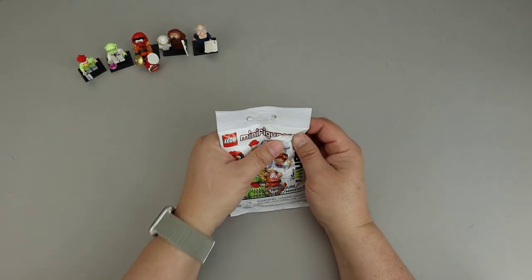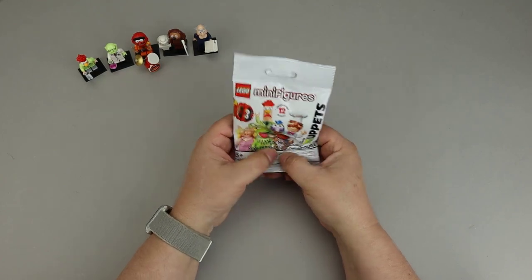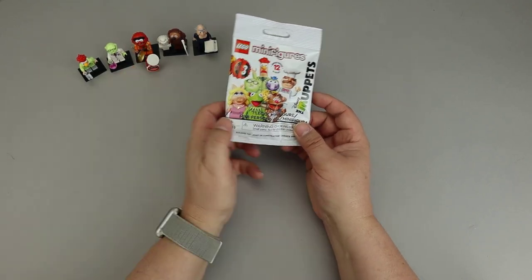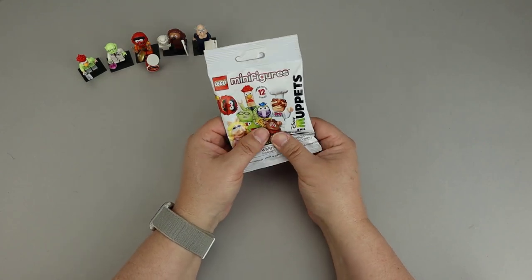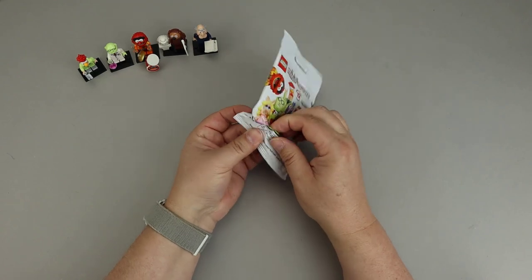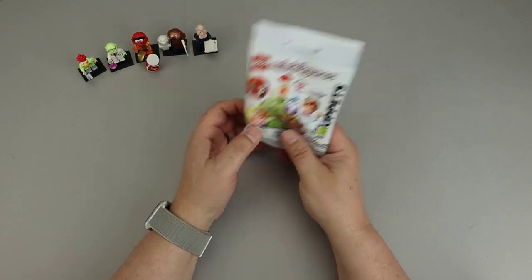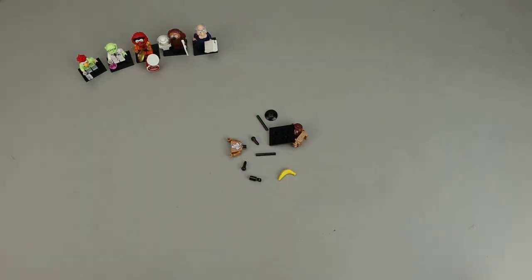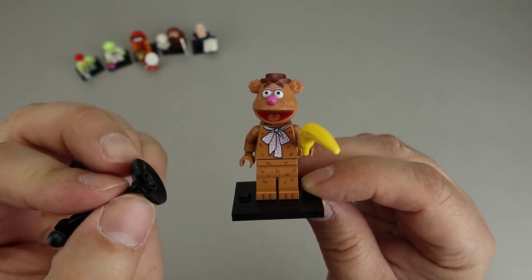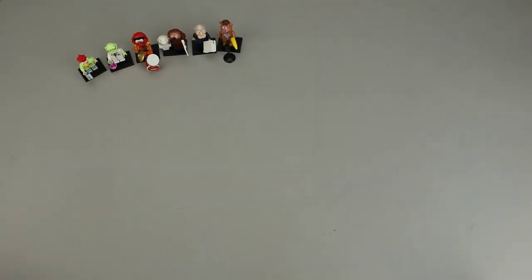Here's our next bag. Found some legs, and it feels like one of those satellite dish pieces — like we get with Animal as part of the drum set. There's another figure that has that piece, which is Fozzie Bear, who has a microphone and a stand. Here's the banana that Fozzie has — that's a dead giveaway, he's the only one with a banana. I also feel a clip piece and a rod piece, so this is Fozzie Bear. That banana is the dead giveaway, but you can also feel the microphone pieces. Just keep in mind that little satellite dish piece is also included with Animal. Halfway through the Muppet series — let's keep it going!